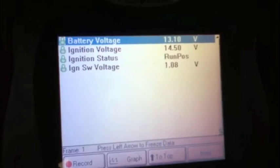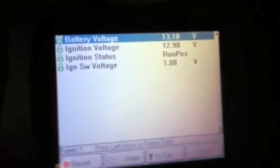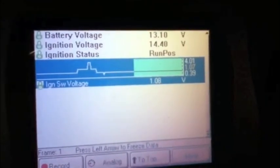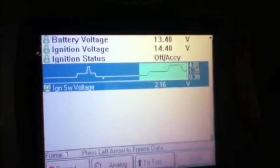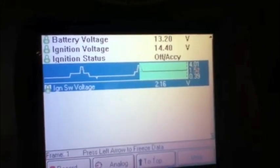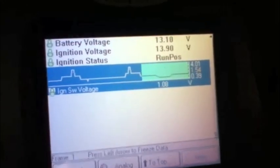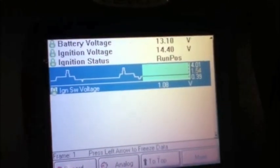I'm turning the key — run position is 1.0. Bump the crank and we missed it. Looking at the bottom line: off is 4, accessory 2.16, run 1.0, and start position — see it briefly said start position then dropped down to 0.6 or something. I missed it because I'm looking through the viewfinder.